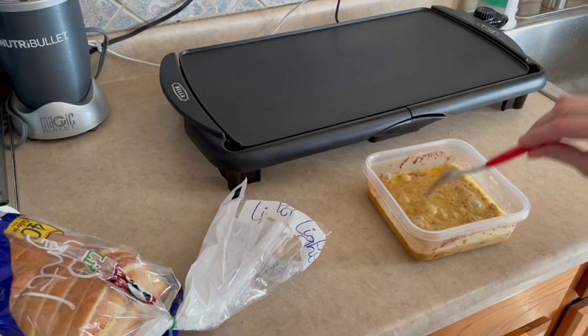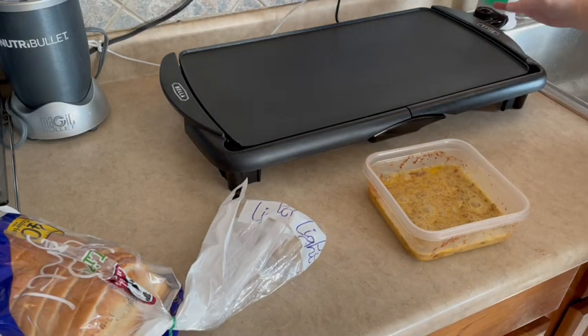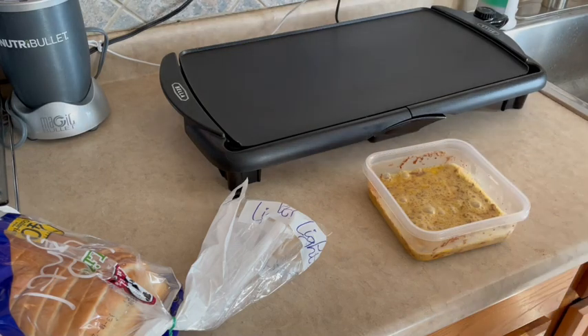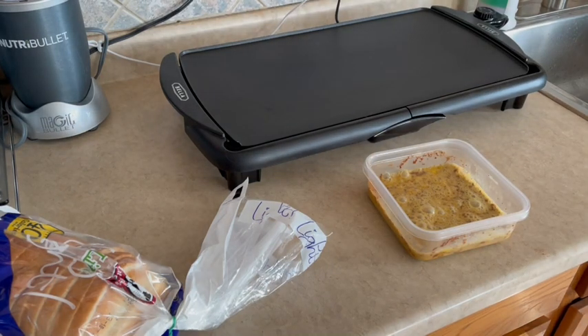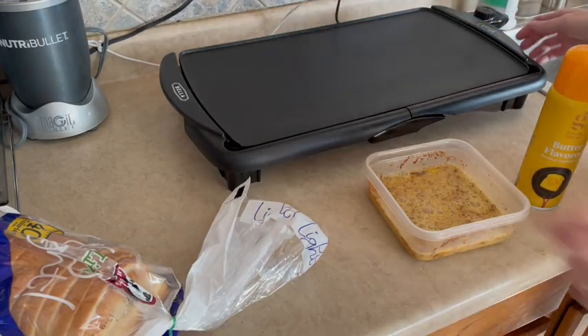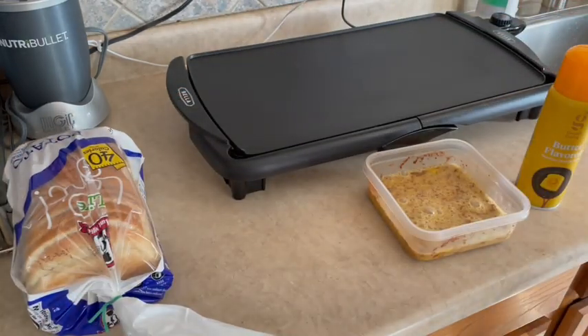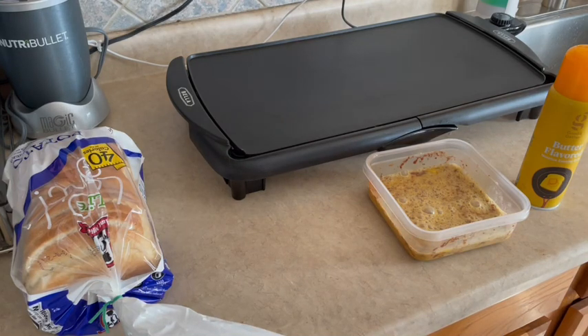All right, I'm going to flip my griddle on and grab some cooking spray — this is the Target brand one I'm using today. Once it starts to heat up I'll spray it. I'll come back as soon as my griddle heats up and we'll make our French toast. I'm so excited because I always forget about this recipe and it's one of my favorites.